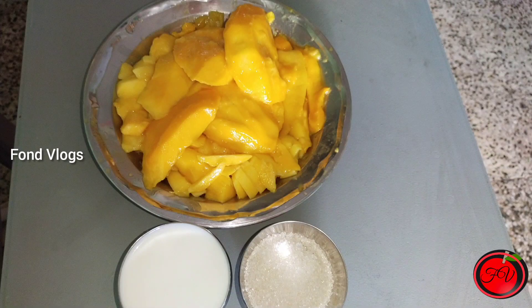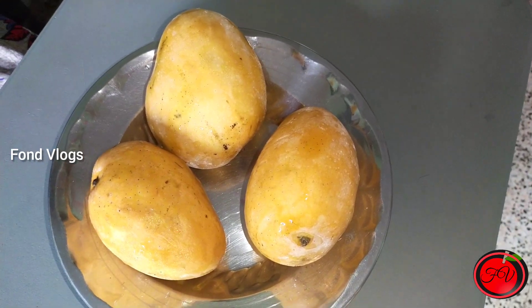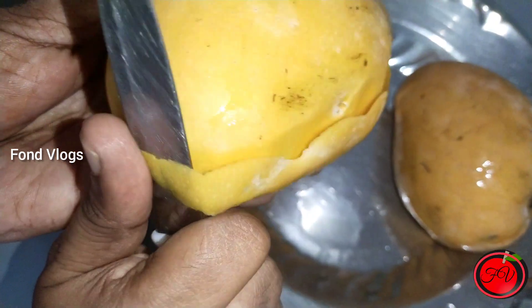First, we are going to take some mangoes. Now, we are going to prepare a lot of mangoes.